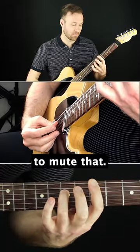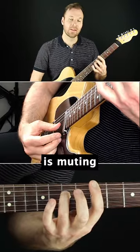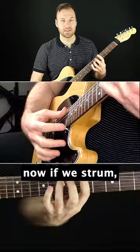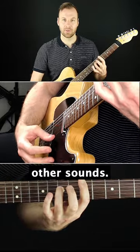Playing the fourth string, and the side of the first finger is muting all the top three strings as well. So we can go: note, click, note, click, click, click. Now if we strum, we're getting the clean octave without any other sounds.